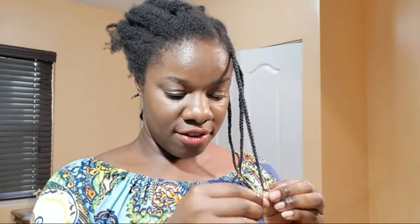By the way, welcome to the live stream if you're watching for the first time. My name is Samantha — Princess Samantha for y'all.